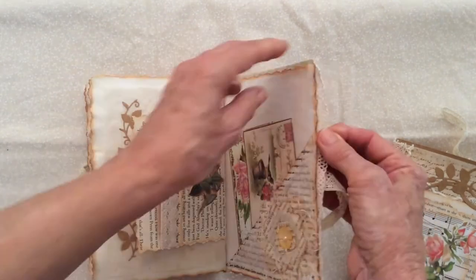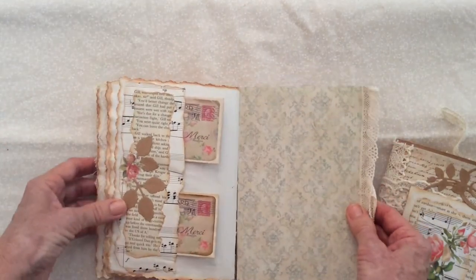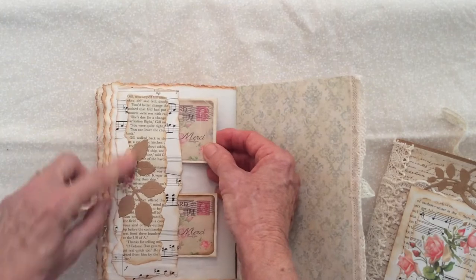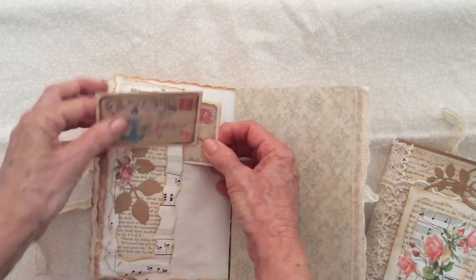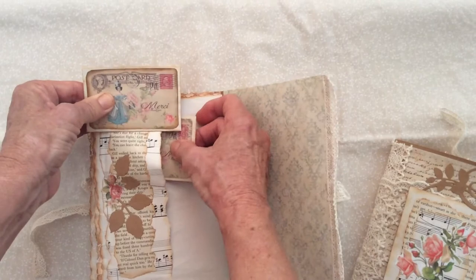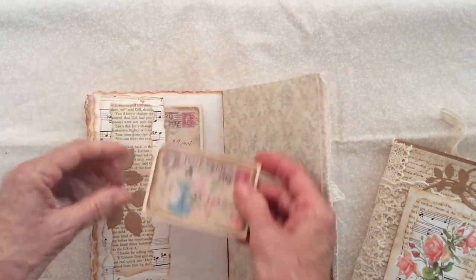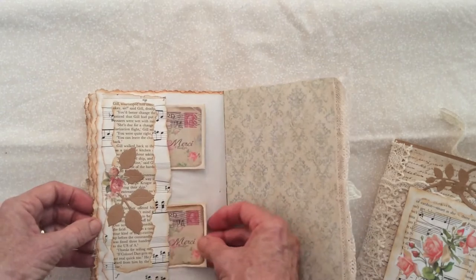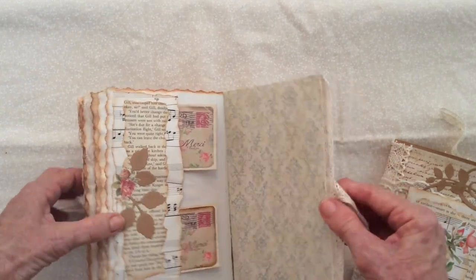There's another side pocket, some more layering, and a couple more little envelopes. And that's the back of the first book.